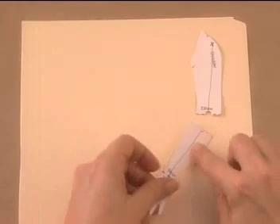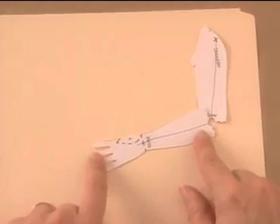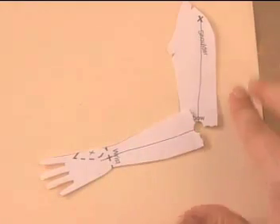Bring the bottom half of the arm into place. Once you determine how much to bend it, position it at that angle, matching up the lines and the circle. If you don't line those up, your arm may be too long or too short.